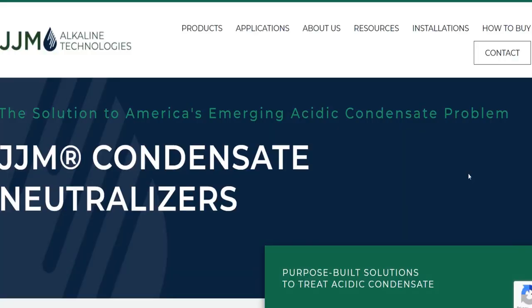So this is something that they had sent me. This is JJM Alkaline Technologies — JJM Condensate Neutralizers. I have not really thought much about condensate neutralizers, but maybe you guys up north with condensing gas furnaces have thought about that. What I'm going to ask you guys is whether or not you actually want to learn more about this. Maybe I'll do this on a routine basis when someone emails me — I'll ask you guys.